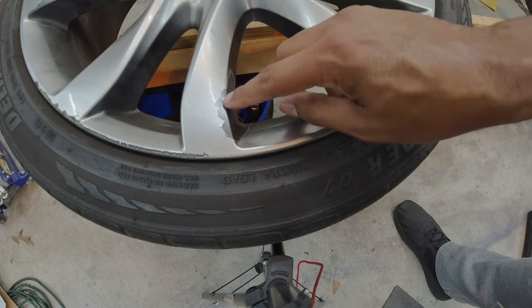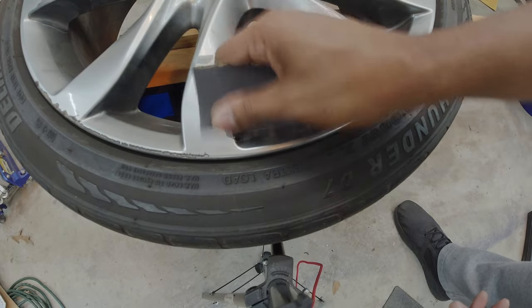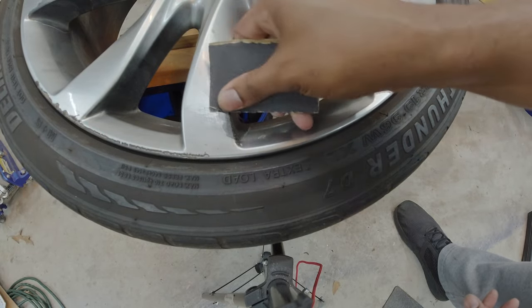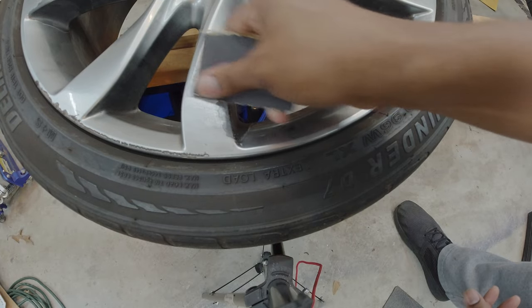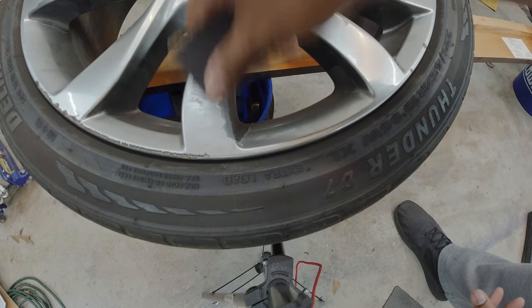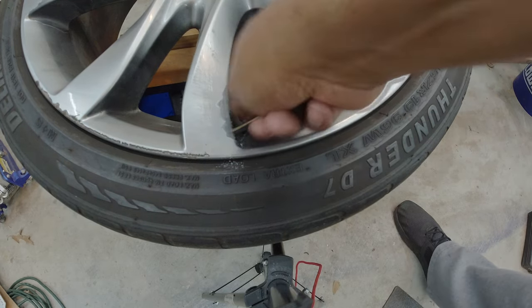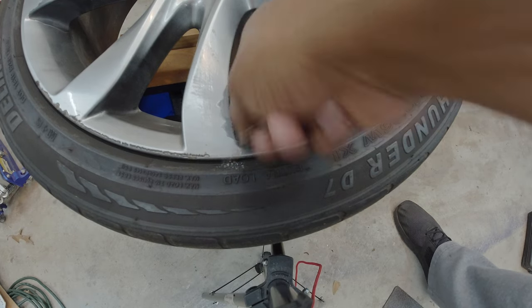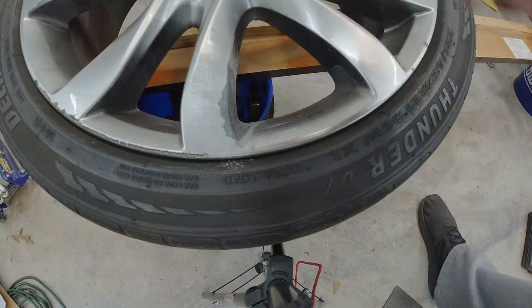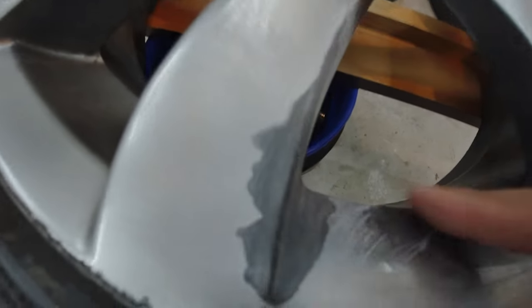I'm going to start with the spots like this. I have some 120 grit sandpaper. What I try to do is feather the edges smooth, so that way it keeps it from chipping off. That's my method and it seems to work well for me with OEM wheels that flake. What I'm doing here is what I'll do with all the spots that are flaking — until there's no flaking, all the flaky bits are gone, and it's sanded smooth so I can't even make it flake.